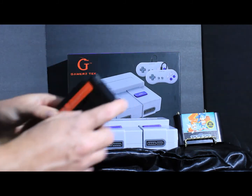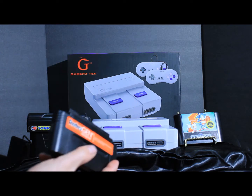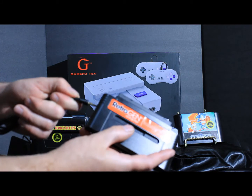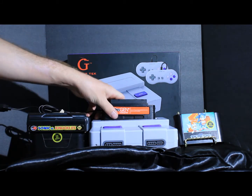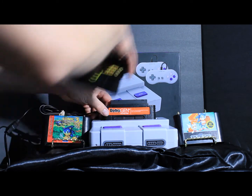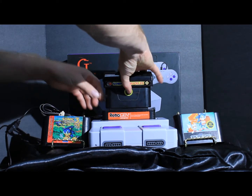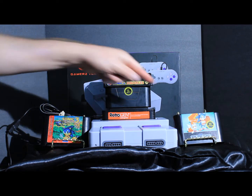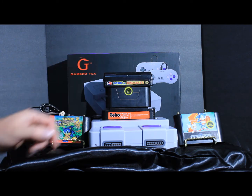With the Retro Gen there's an AV cable port right here. You plug in like so, then hook it into your Super Nintendo. We'll put in Sonic & Knuckles and later we'll check out the other two games along with it.